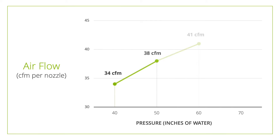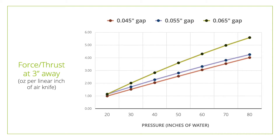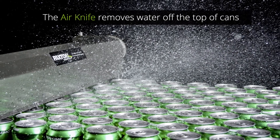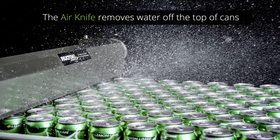The thrust of the air can be varied by the pressure produced by the blower and the gap width of the slot. Air knives are most suitable for drying and blow-off when the air knife can be in close proximity to the target surface, usually within 4 inches.